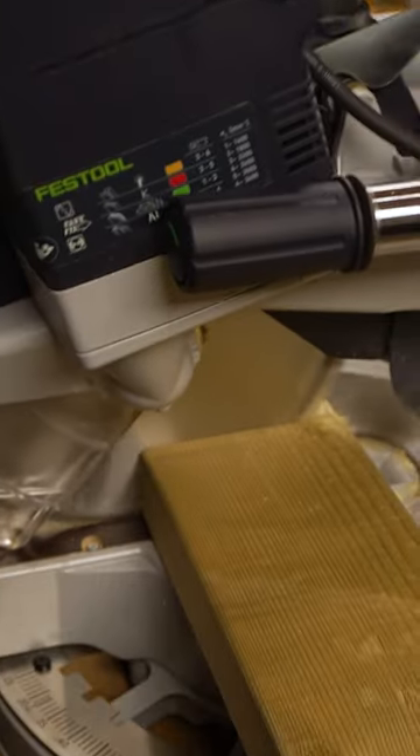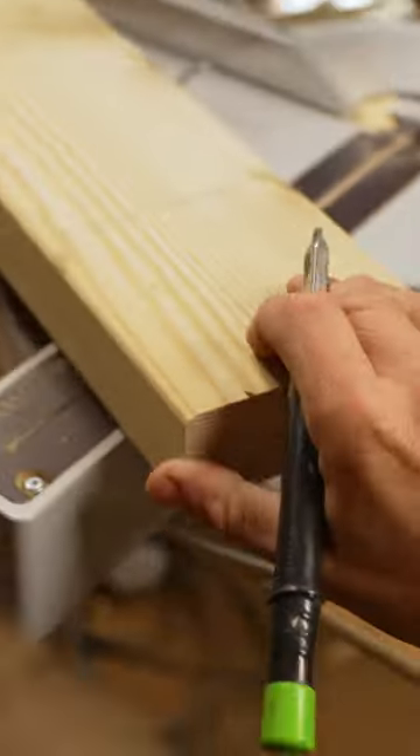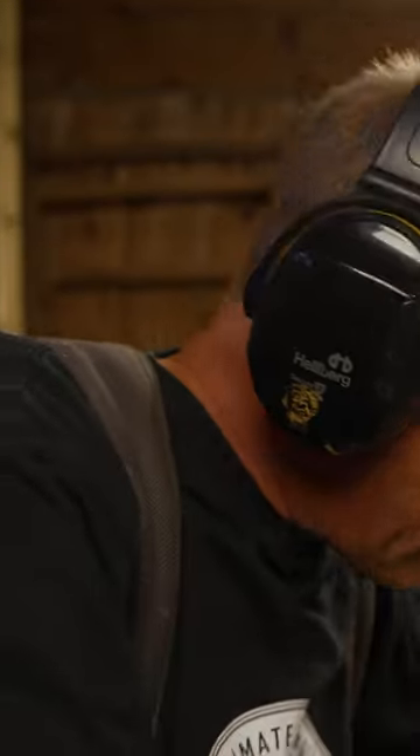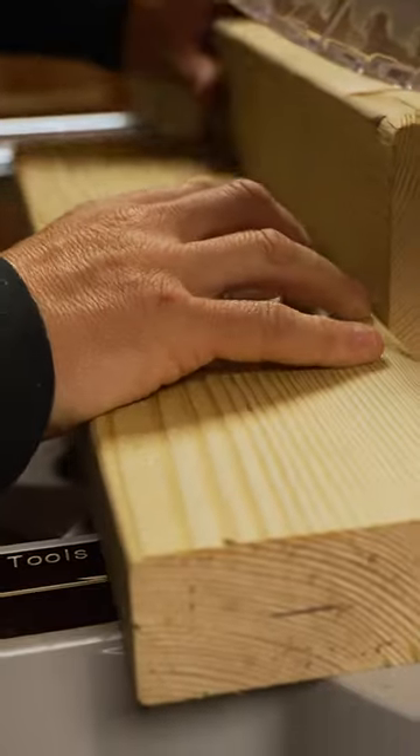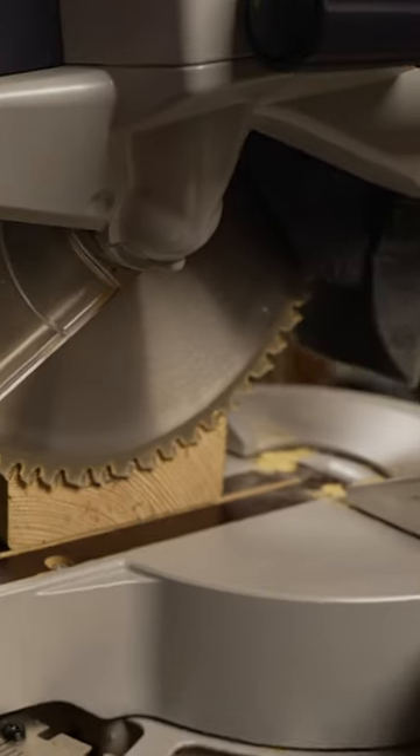I'm going to do a quick half lap joint here with the chop saw, trenching it for the wall plates around the roof. We're going to set the saw on the trenching at 22 and a half mil. I've moved the timber off — it doesn't come all the way through the material, so by packing it off it comes all the way through.